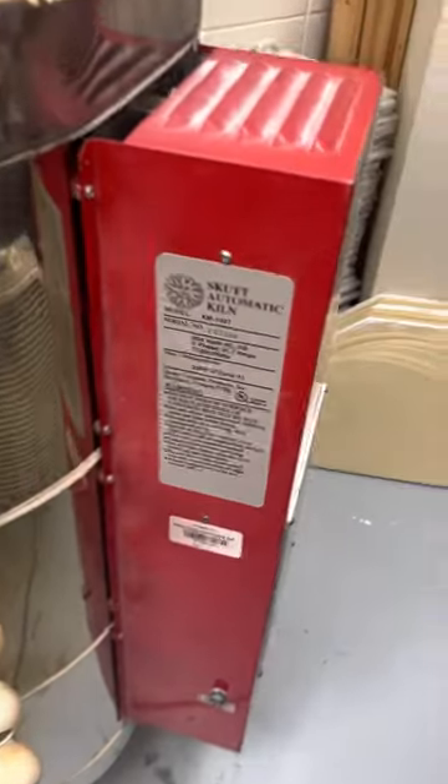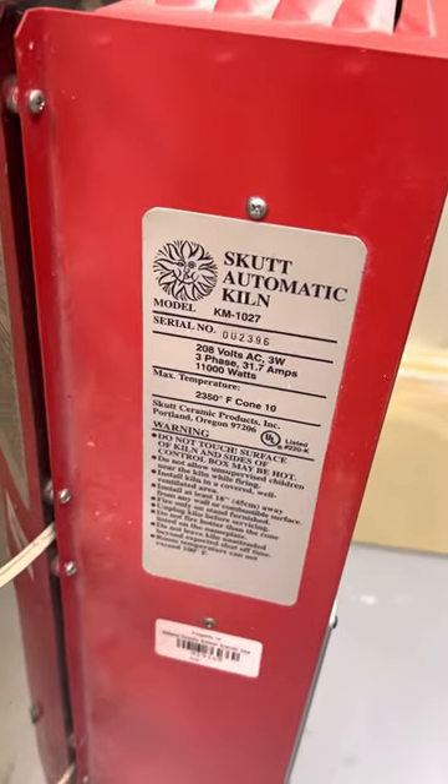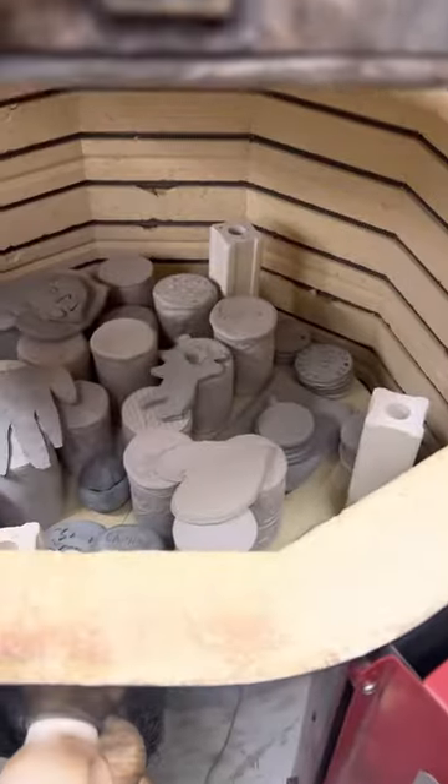We're firing a Skutt Kiln KM 1025. This is a load of bisque ware.